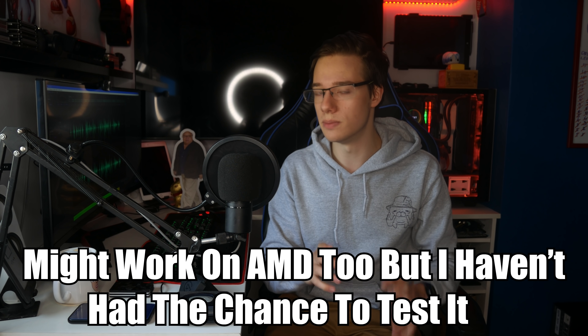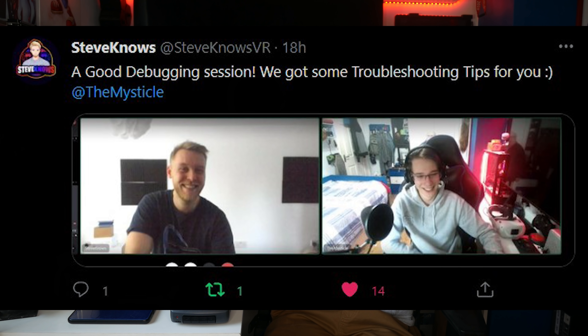The first thing we're going to hop into today, before the actual news, is a trick on how to fix your Air Link. People with NVIDIA GPUs are having issues with Air Link — I'm not saying it's NVIDIA's fault specifically, but there is a very simple fix. I was chatting with Steve Nose yesterday, helping him diagnose his issue, because he was having the exact same problem. Basically, the latency would be horrible — everything would be four to five seconds late. Here's how to fix that stuttering and huge latency.